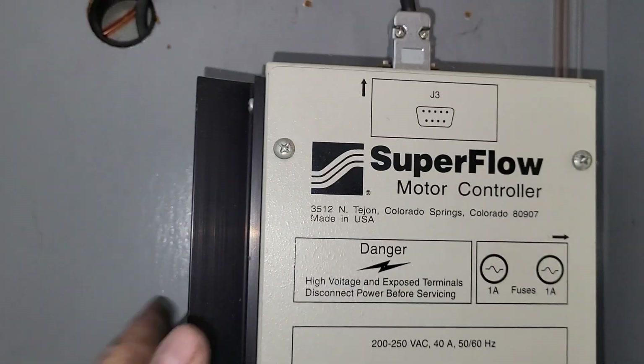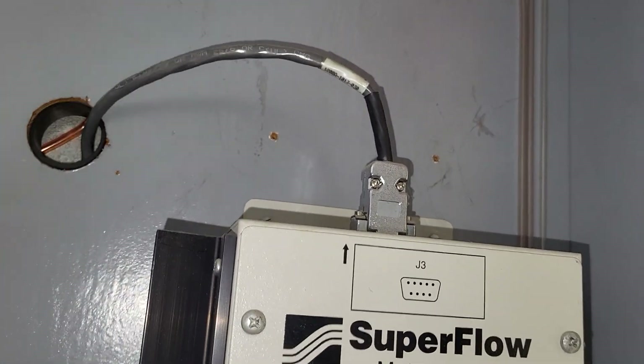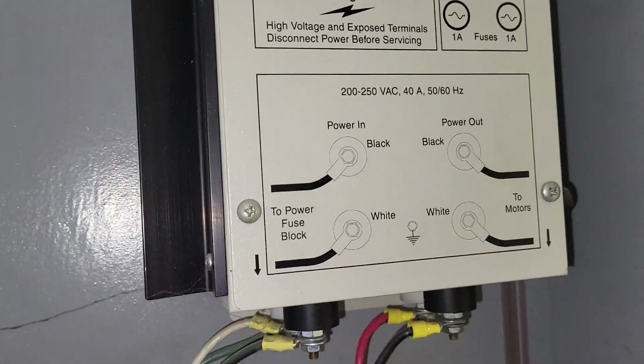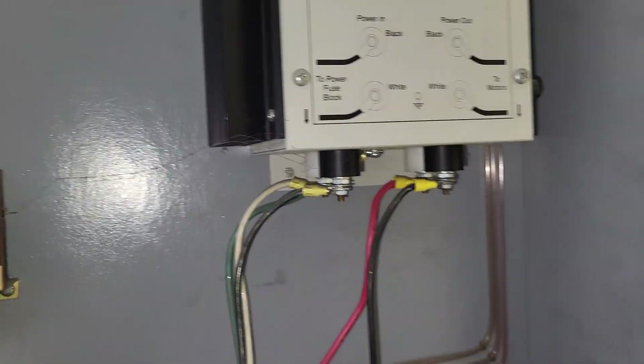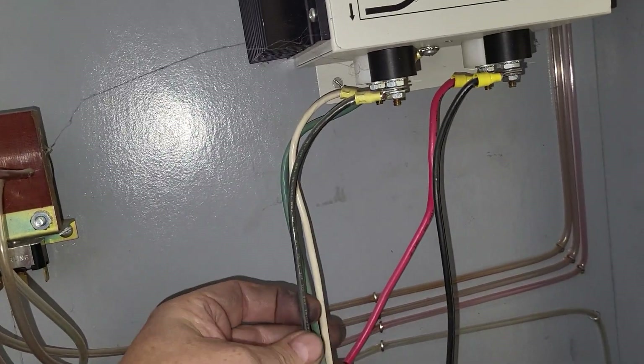This is the motor controller — completely electronic. It comes off the Flowcom to set the depression. It's a motor speed controller, and you can see we have our 240 volts feeding it.